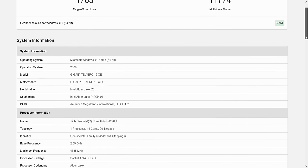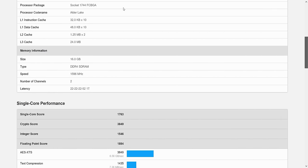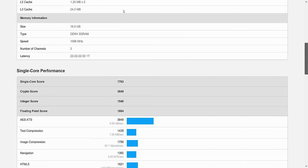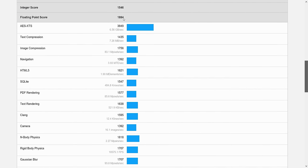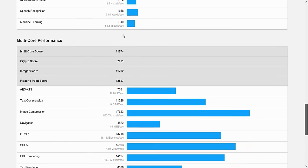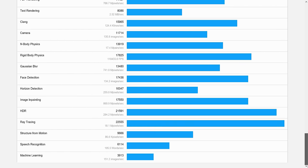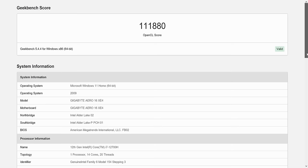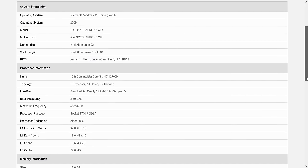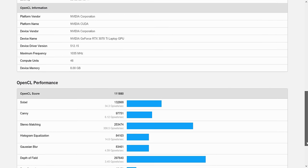We also benchmarked using GeekBench 5. Our single-core score was 1,763 and multi-core was 11,774. Our GeekBench 5 OpenCL score was 111,880. Scroll down for additional stats and details.